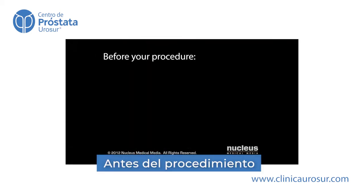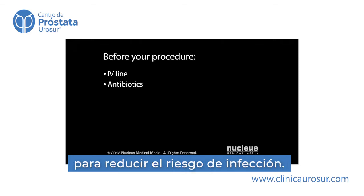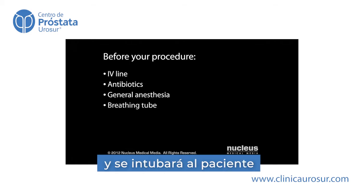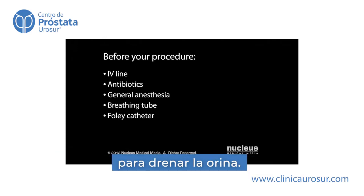Before your procedure, an intravenous line, or IV, will be started. You may be given antibiotics through the IV to decrease your chance of infection. You'll be given general anesthesia. A breathing tube will be inserted through your mouth and down your throat to help you breathe during the operation. A Foley catheter will be inserted into your bladder to drain urine.